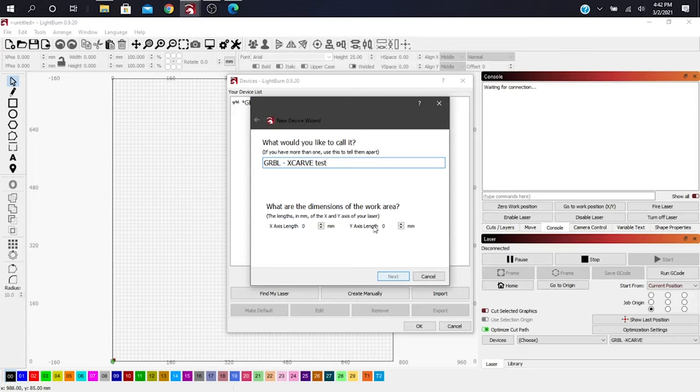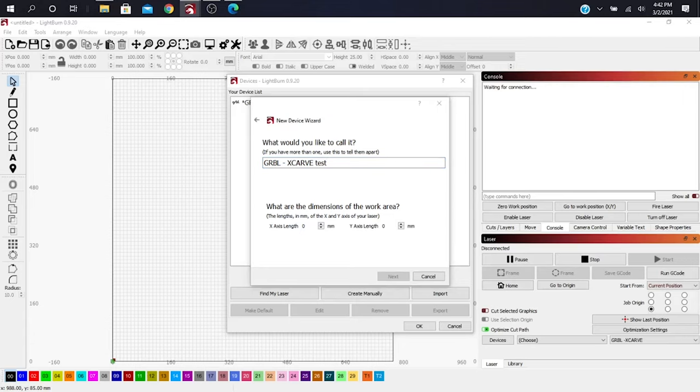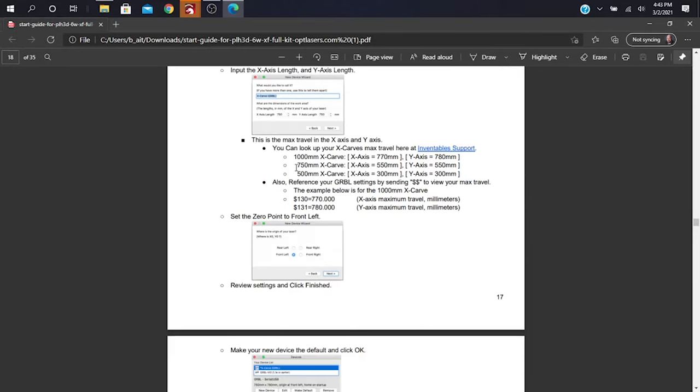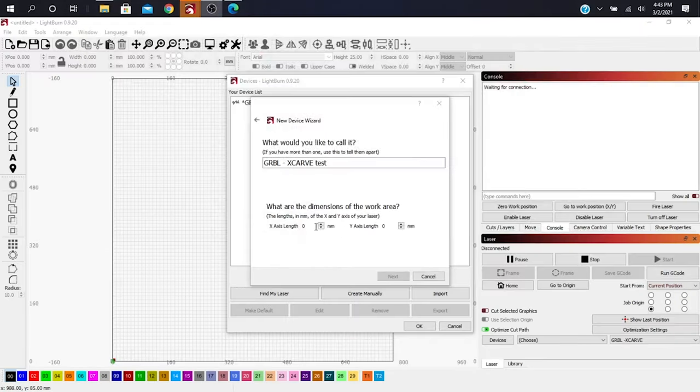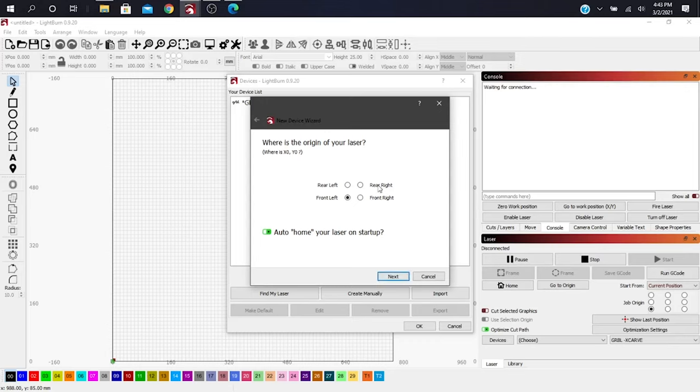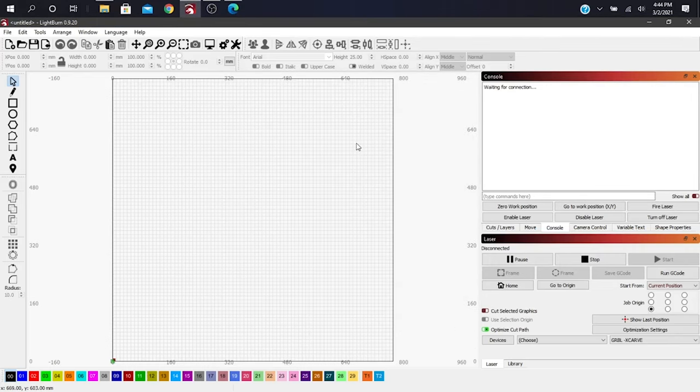The axis values are in the LightBurn section of the Opt Lasers instructions, starting on page 16. You'll look for your X-axis and your Y-axis: X is 770 and Y is 780. Put those in as 770 and 780 and click Next. With the X-Carve you usually start at the front left. I'm not going to auto-home on startup because I prefer to zero my work position with a macro, which we'll get into later. And that's really it for the install piece.